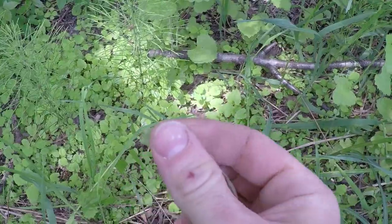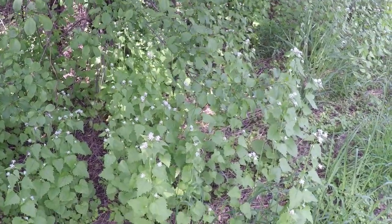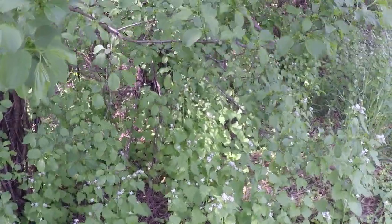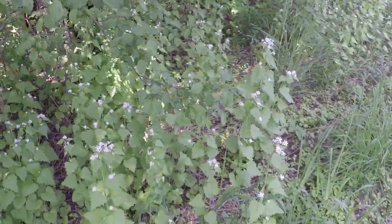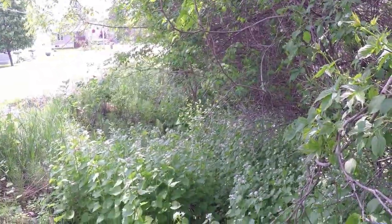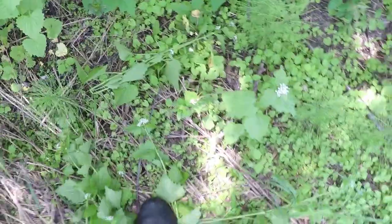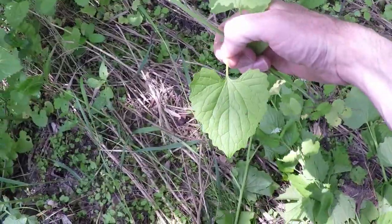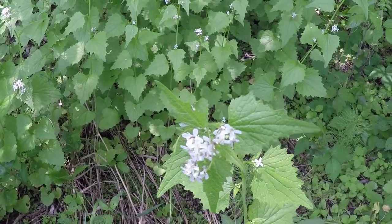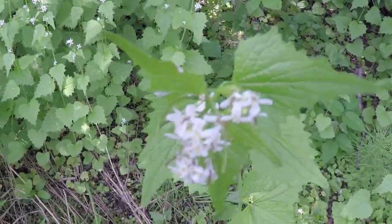First year plants smell more strongly of garlic compared to their second year counterparts. These plants usually spread through disturbed soil — they'll grow anywhere they can get a foothold, along roadsides and open woodlands, anywhere there's a lot of traffic to help them spread. The stem is hairless and pale green. To summarize: garlic smell, S-shaped curve in the root, heart-shaped scalloped leaves, and white four-petaled flowers when available — especially in early spring.